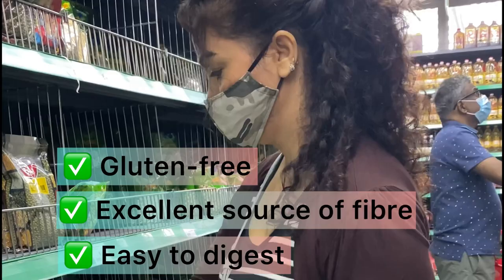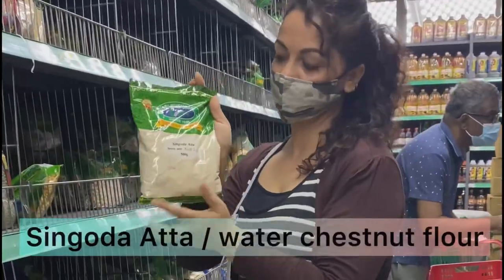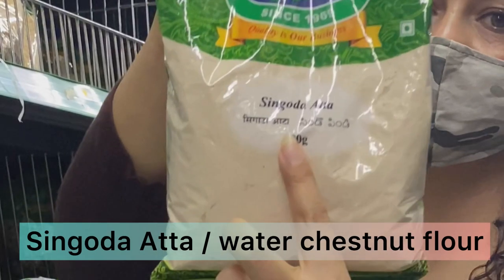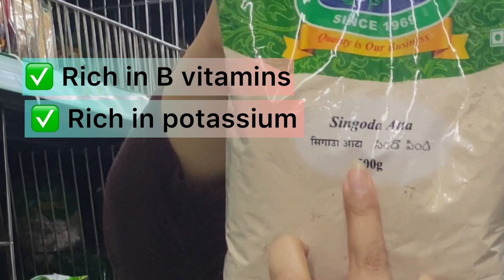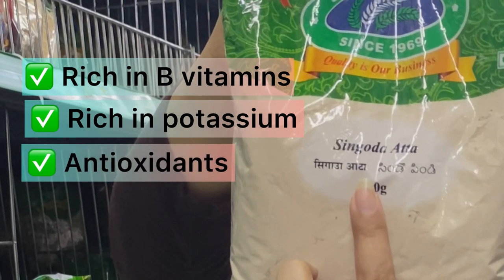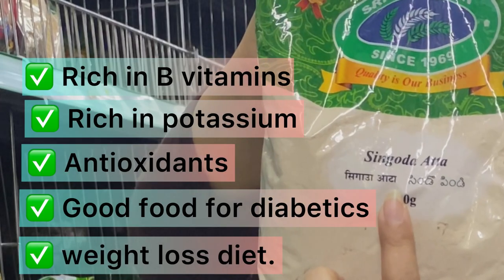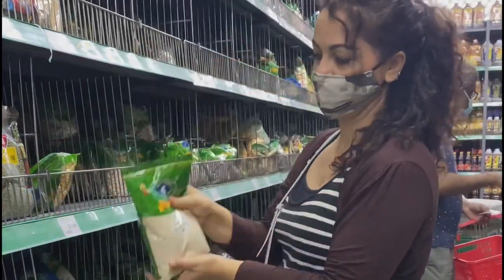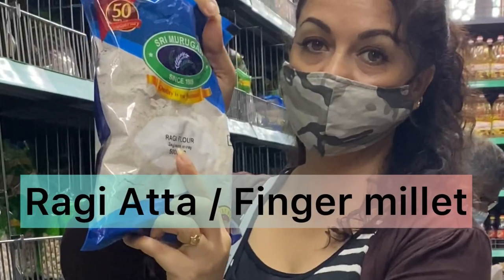The next one is singhade ka ata, also known as water chestnut flour. It is rich in B vitamins and potassium, contains antioxidants, is good for diabetics, and can be included in a weight loss diet. The next one is my all-time favorite — ragi ata. The common English name of ragi is finger millet.